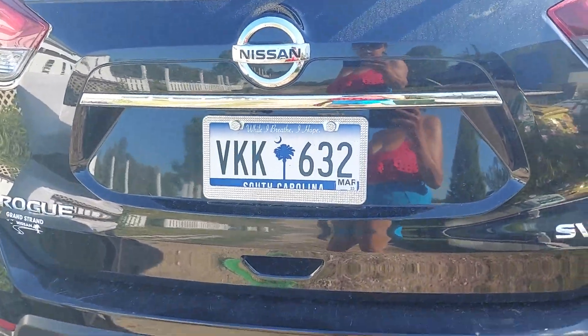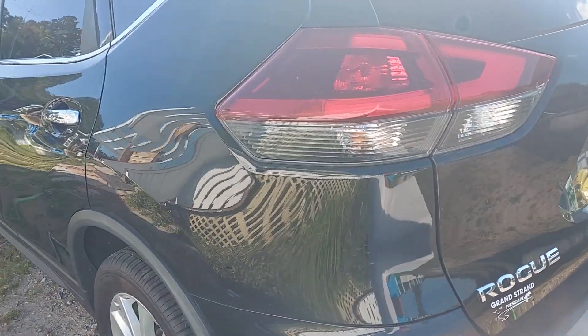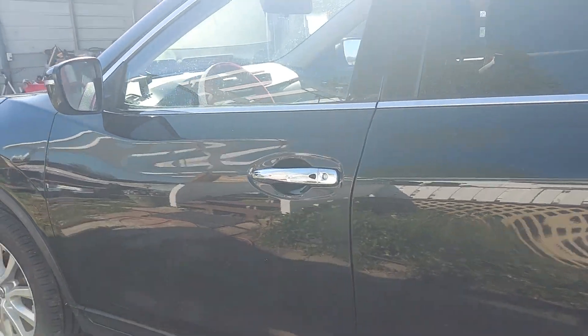See the difference — it's not really shiny. Same thing to this side, it's not shiny. Need to buff it and polish.